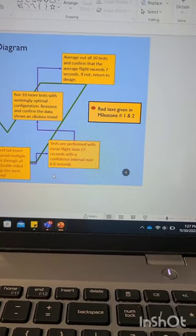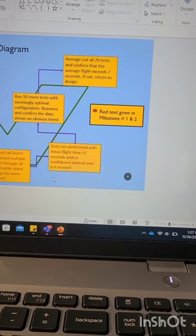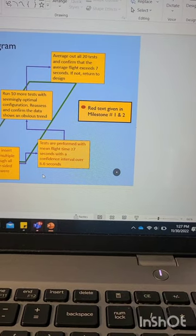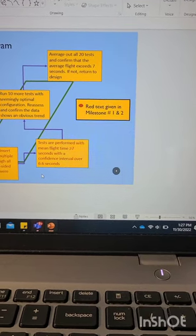Heading into Milestone 3, we wanted to run 10 more tests with the tail angle of 8 degrees and see if we could get a mean flight time of over 7 seconds with a confidence interval lower bound over 6.6 seconds at 90%. We felt that if we accomplished that, we hit all of our design specifications and no more iterations would need to be made. Unfortunately, we did not get a video of our best flight time as we forgot to record our extra 10 tests for Milestone 3, but we do have two videos — one of us testing after the fact and one from class on Wednesday. Here they are.